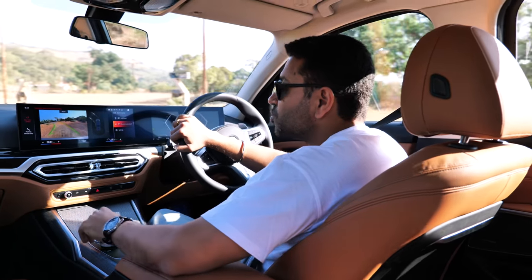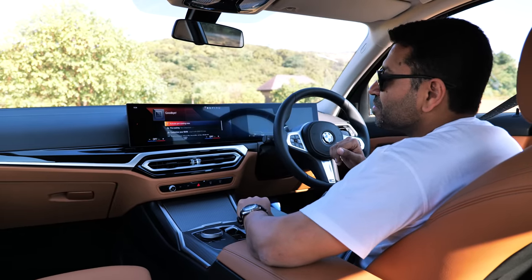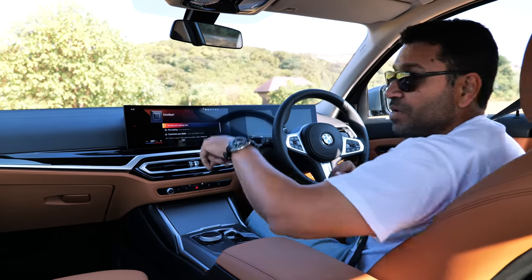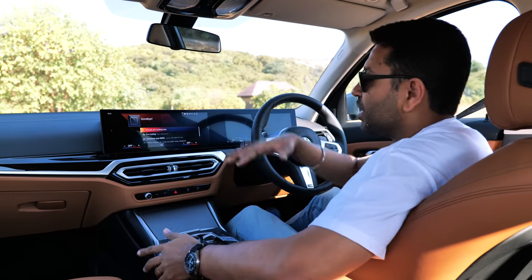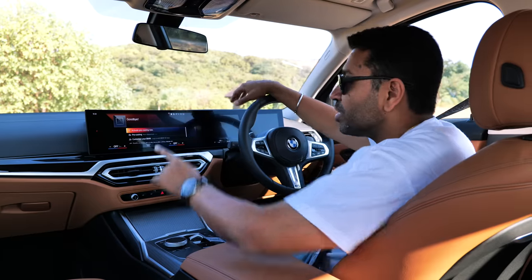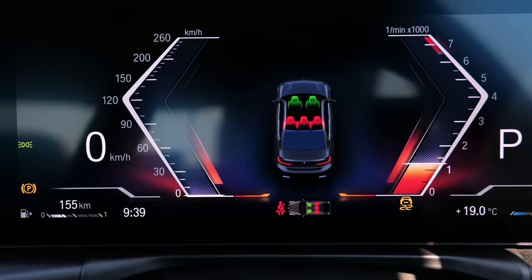When you switch off the car, you can either activate pre-cooling now or set it for the time you're going to get back in. Say you're jumping into the car at 6 o'clock in the evening after work — the car will cool itself for you when you get in.